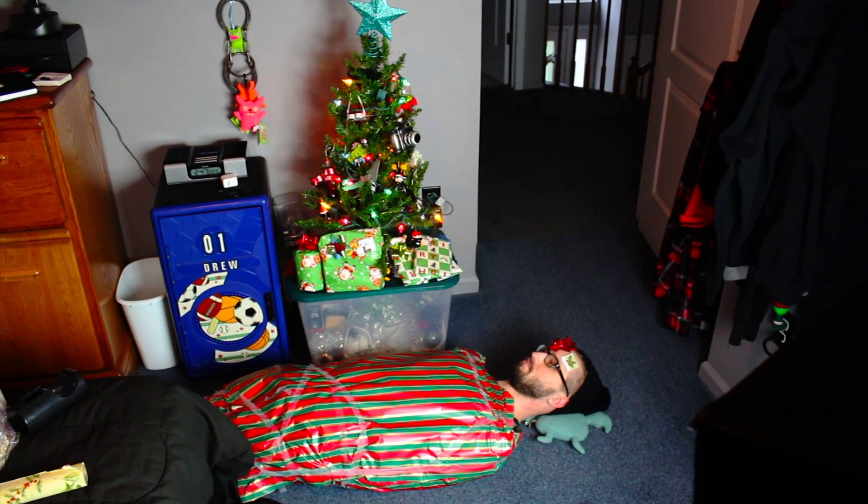I thought it'd be a good idea to show you how to wrap presents. I already know I did a pretty good job wrapping my presents, as you can see right here. Don't you just want to buy one? They're delectable, I know. Christmas wrapping can be a very difficult thing, so I'm going to show you how to do Christmas wrapping in my own way. Let's do some Christmas wrapping with Drew Siech.